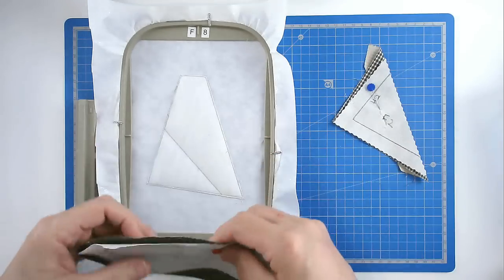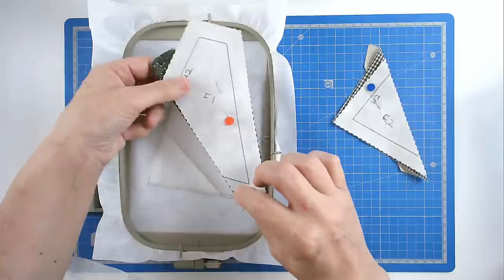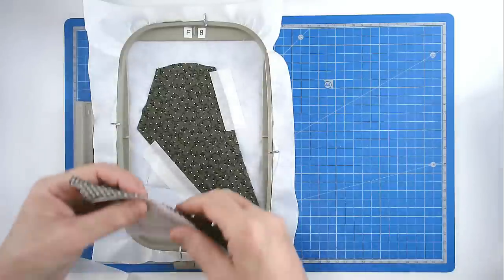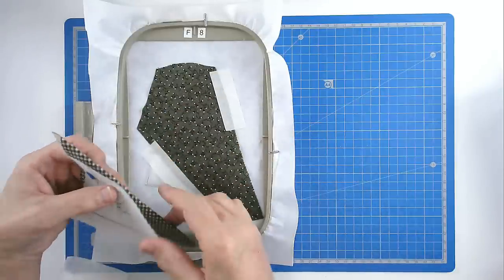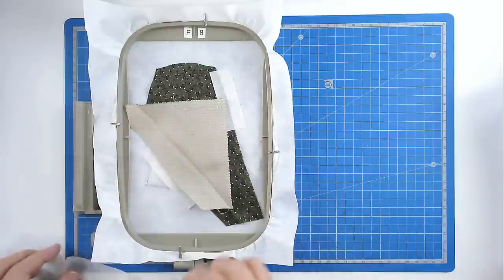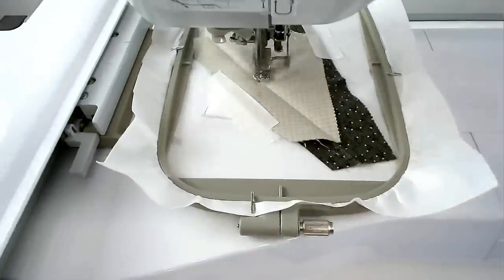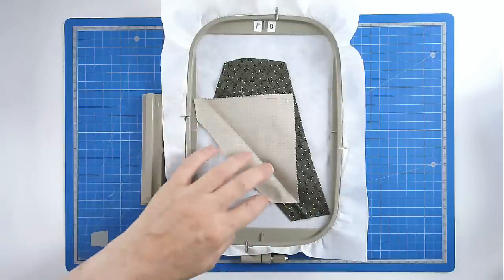We've got fabric 1 that's going to go over this area here. I've folded it back and creased it along this edge here, and then I can tape it in place. Then we're going to place fabric 2 here — this crease is going to go on top of this crease here, and then I'm going to fold it back so right sides of my fabrics together. Now I'm going to pop our hoop into our machine and stitch round number 3, and that's going to secure these two fabrics to the hoop. Check that you're happy with your join, and then you're going to trim along here leaving a quarter of an inch seam allowance.